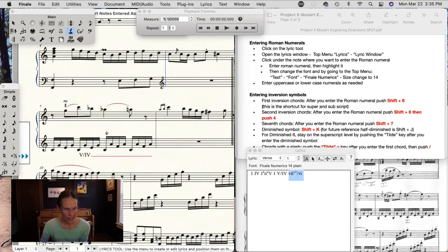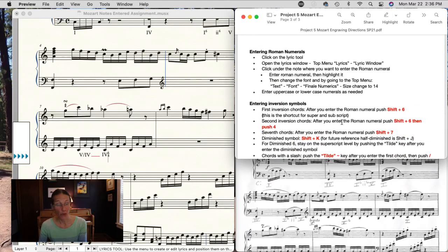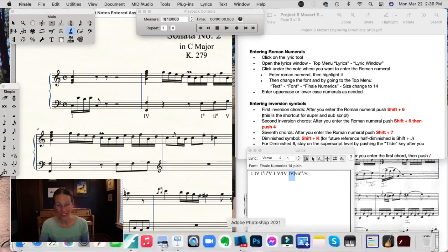That's probably the most detailed work you'll ever do with Roman numerals in Finale — really good to know if you ever need it. I think my husband spent at least four or five hours trying to figure this out for his theory class, so you can thank him for that.